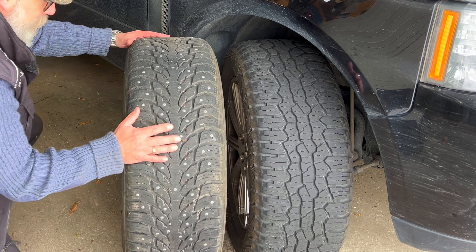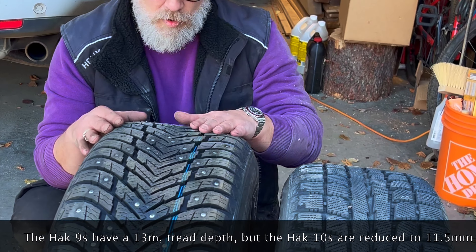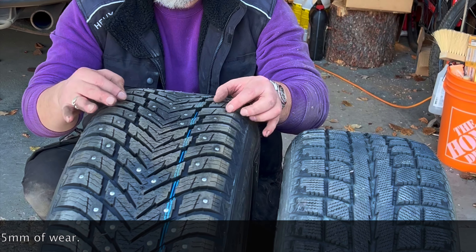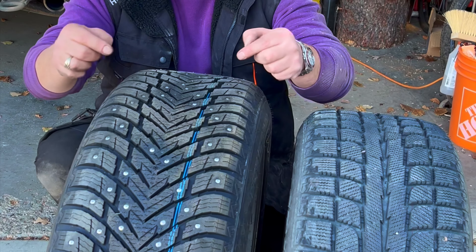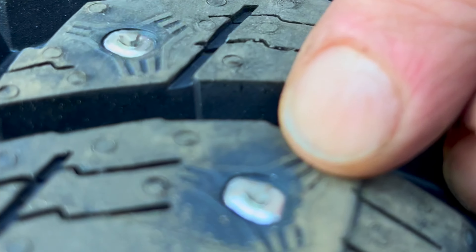Now this is my preferred tyre size — I recommend you buy the 255/55/20. On an L322 you can fit this tyre straight on without making any additional changes to the vehicle. This is the stock tyre, the 255/50/20 — just a little lower profile. You can see the difference in height; this will give you an extra inch overall.